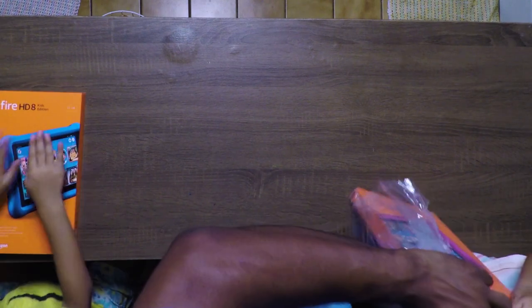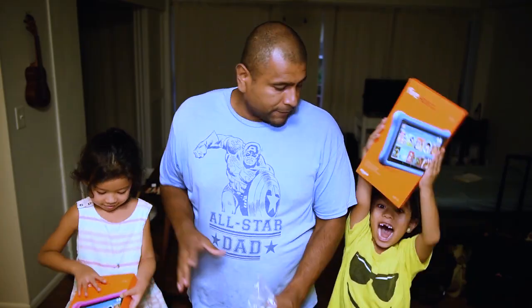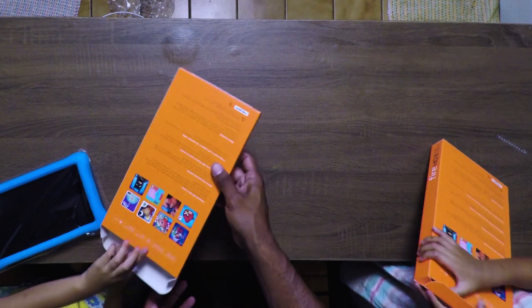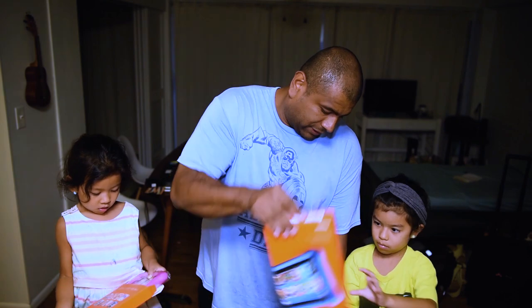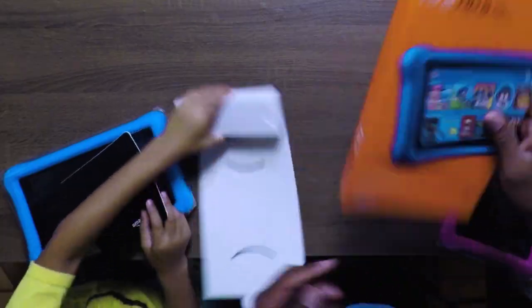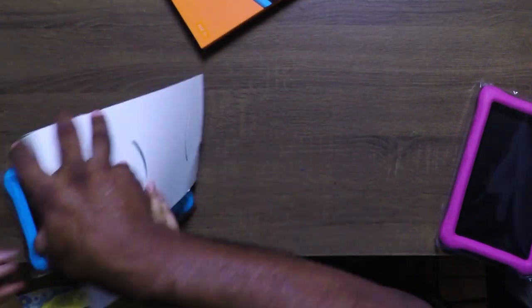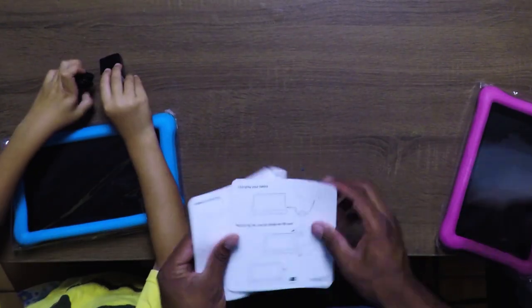So I'm going to have them help me open it up. All right, so this is the box right here. There's something — it's probably a charger — and the adapter. It has a quick start guide, it looks like.